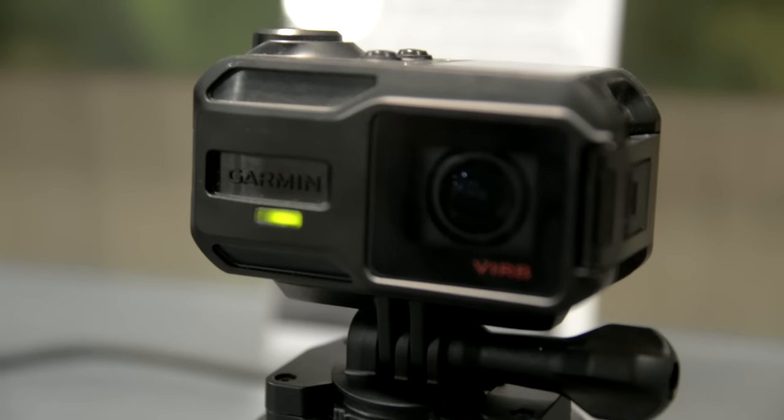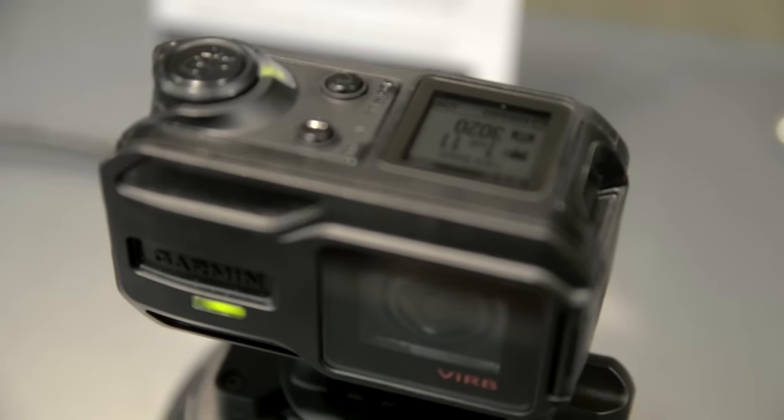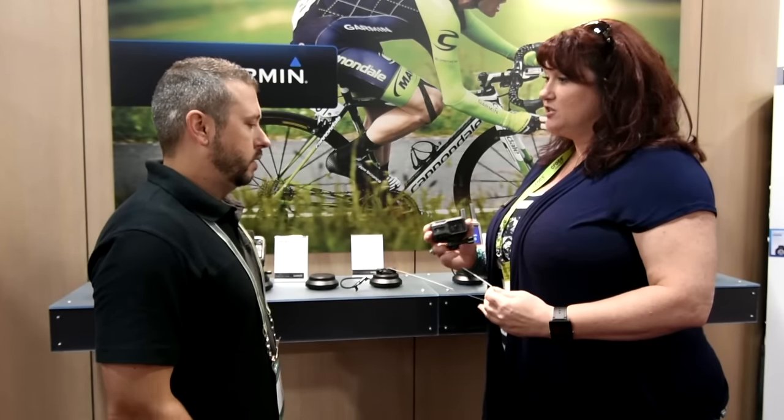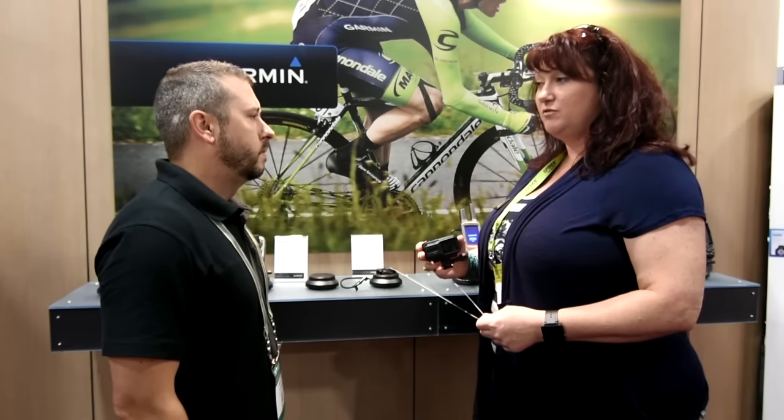The best thing about these cameras is we pull in G-metrics on top of our videos. The second I go to hit record and start recording my video, I'm actually pulling in all the great stuff that GPS offers, such as your speed, your elevation, hang time. We also have the ability to pull in data from exterior sensors, and it's all going to be recorded right along with the video, available to you afterwards in Curve Edit.